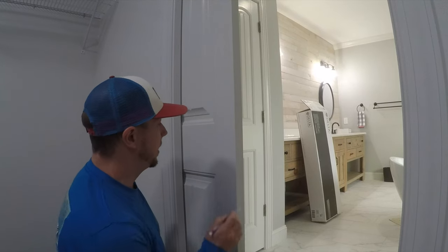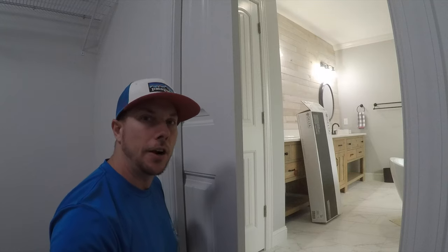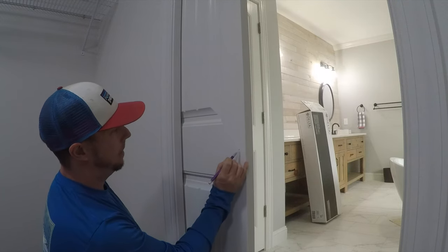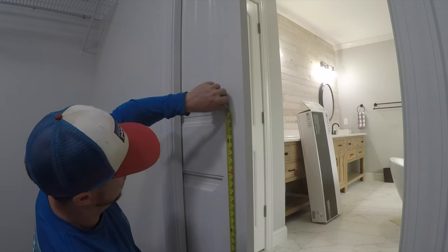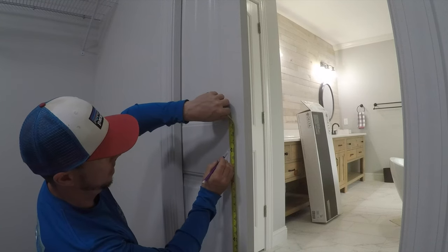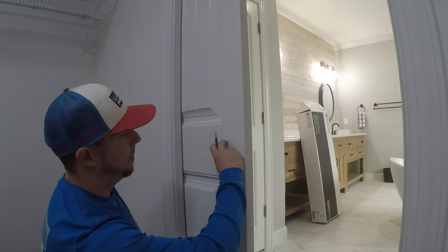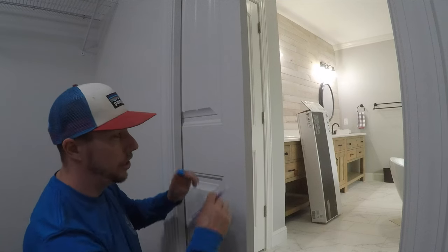The first step is to find the center, which is going to be around 36 inches from the floor in most applications, and we want that to be right in the center of that profile. I'm going to put a little mark there and then run some painter's tape around here so we can square it up and the jig will sit on there perfectly.